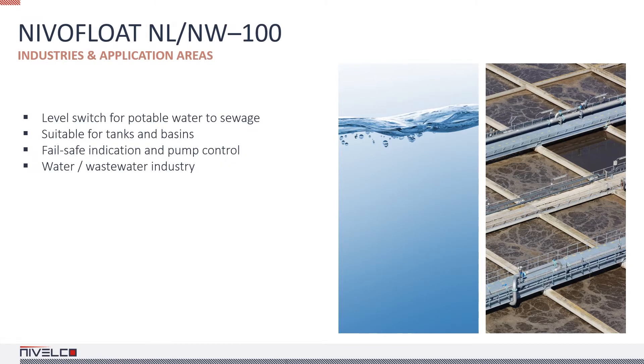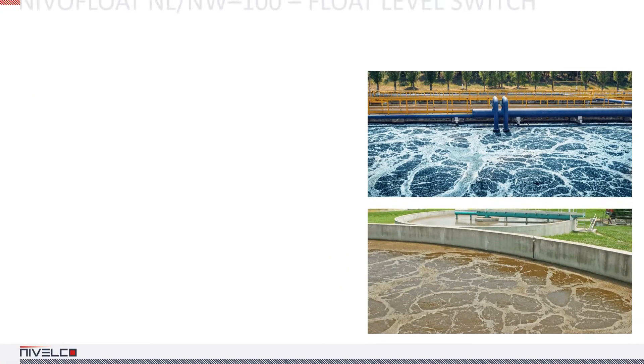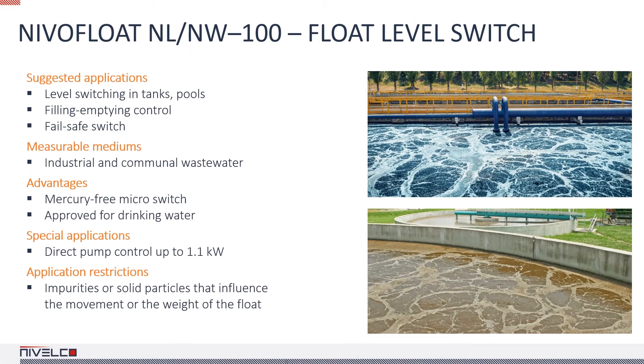NivaFloat level switches are widely used for controlling pumps and failsafe indication in water and sewage processing. In wastewater applications, the float switch must be cleaned regularly, as there may be a large amount of thick slur stuck to it, which can affect its operation. The maximum directly switched power is 1.1 kW. If the switched power exceeds this limit, a relay must be installed for switching.